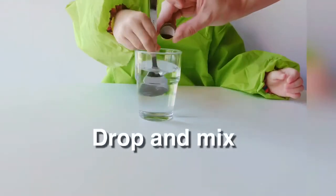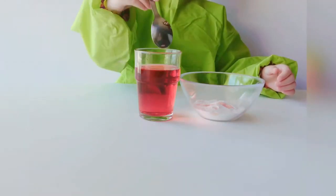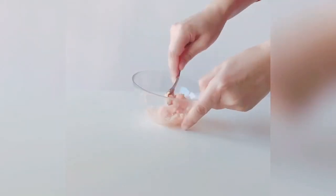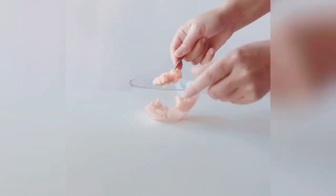Mix the color with water. Add a few spoons to the baking soda. Mix it together till it's fine and you can mold.